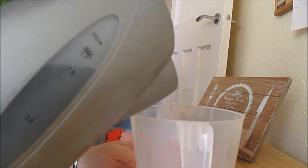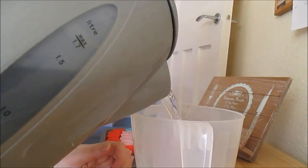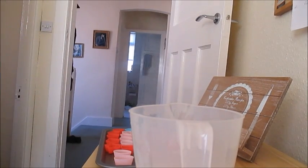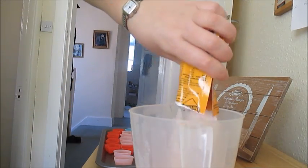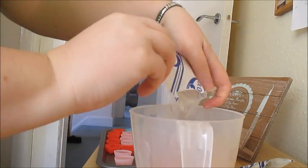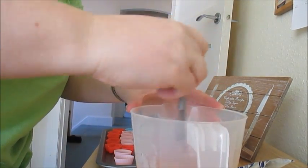First of all you need to measure out half a pint of boiling water, and to that water you're just going to add both sachets of jelly. All you're going to do is give that a good mix until it's all dissolved.